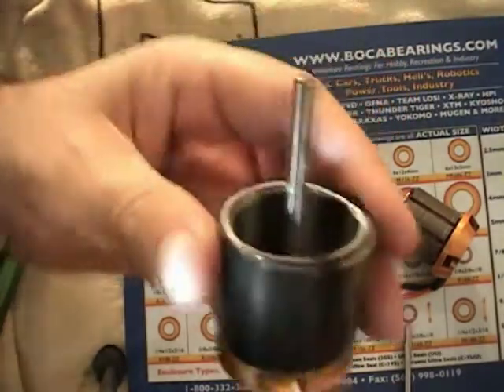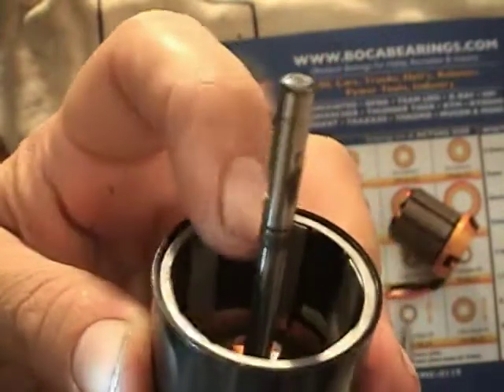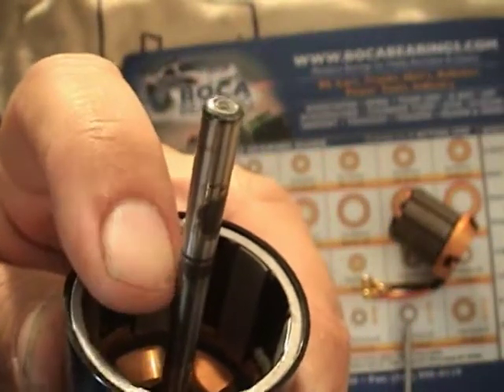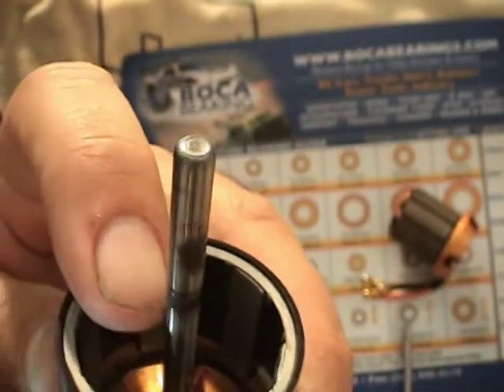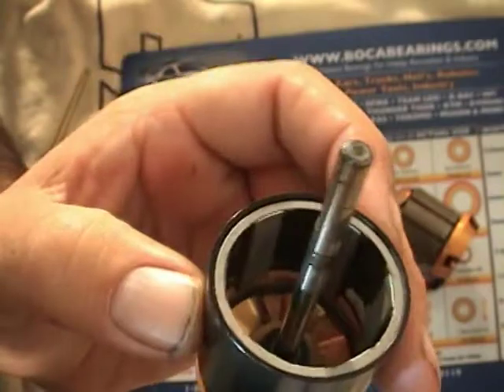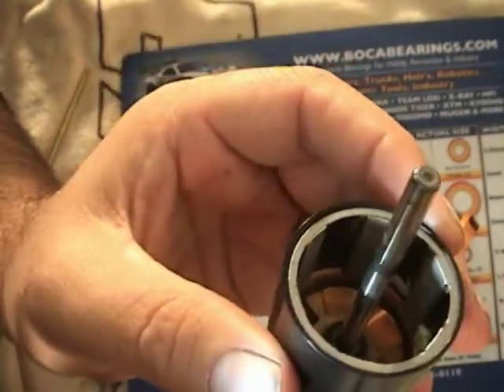Looking at the shaft, you can see this particular one has got some scoring. We'll clean it up and see how it looks — I don't feel a ridge, it's just visual right now. We'll put some Scotch-Brite on it and see how it looks; if it looks at all iffy, we'll change the shaft too. There's no sense putting a good high-end bearing onto a bad shaft.